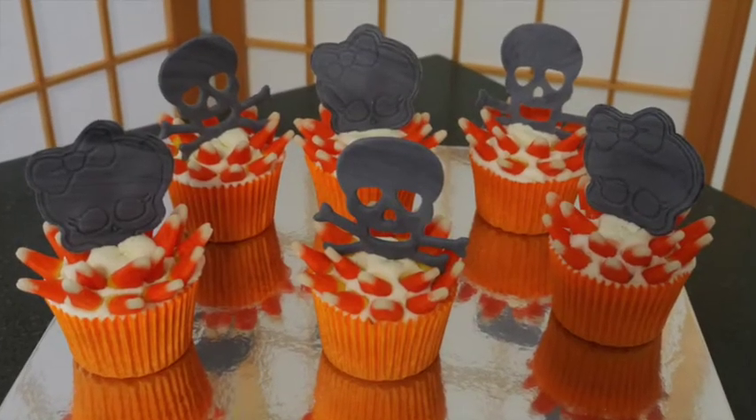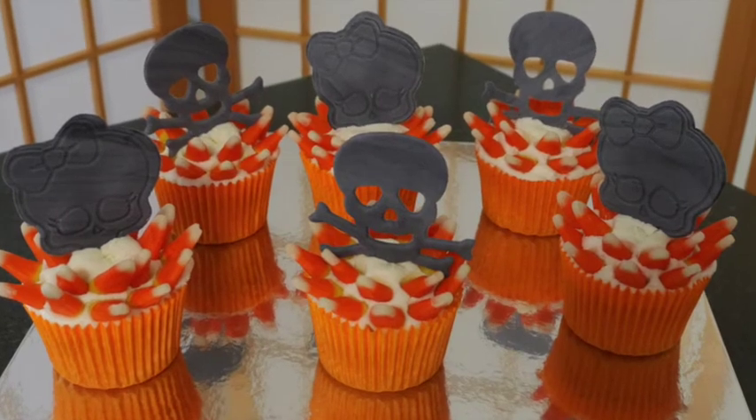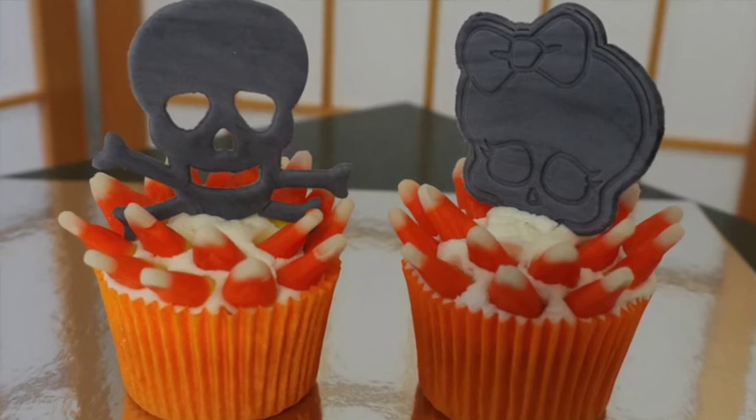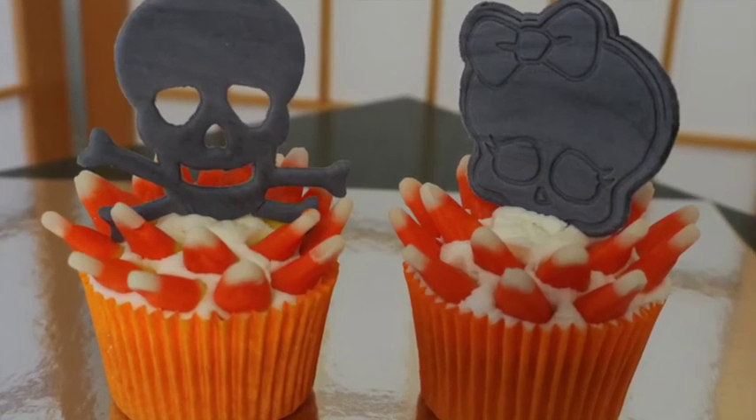Here they are all finished! I think they look really festive, really colourful, and who doesn't like candy corn, some buttercream and some skulls at this time of year. I hope you've enjoyed and I hope you subscribe.